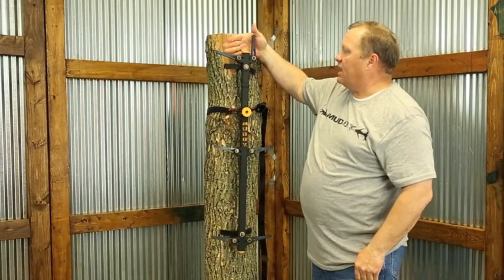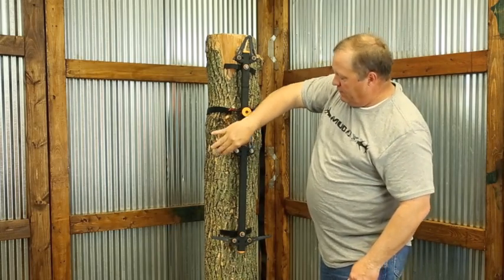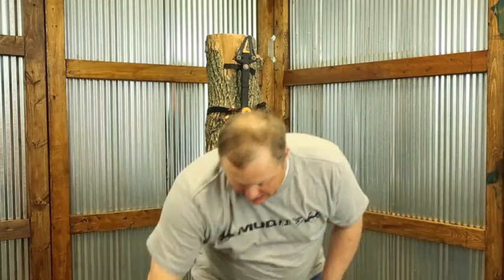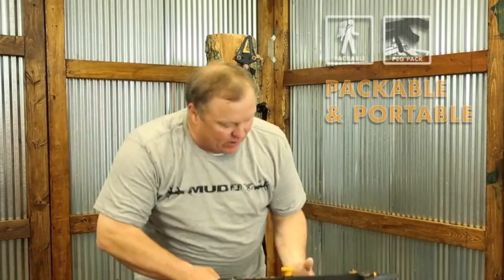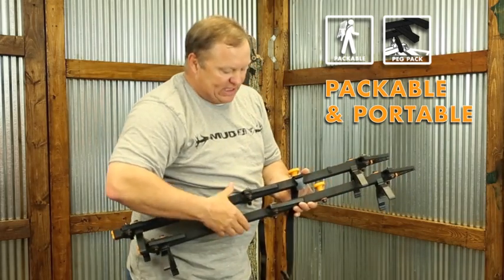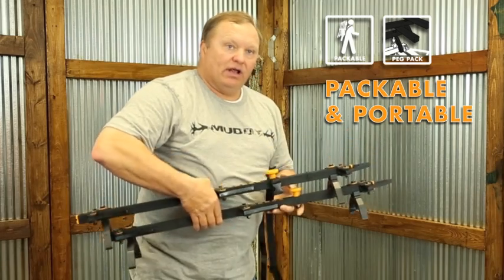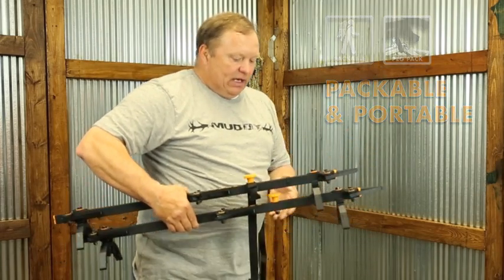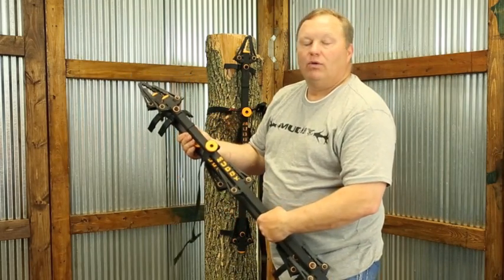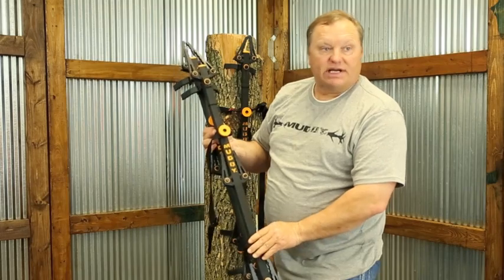These steps also come in three packs and you can see how the steps fold in for portability. We sell them in a three pack; each set attaches together — they're very specific where they have to be placed — and we even include a strap to attach them together, allowing you to carry them with one hand. This is a very nice, compact, safe, lightweight way to get up into a tree. These are called the Aerolite Climbing Sticks from Muddy.